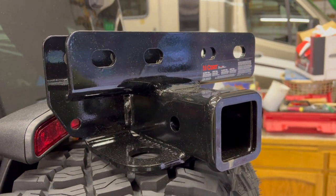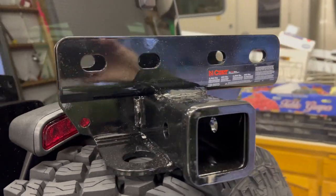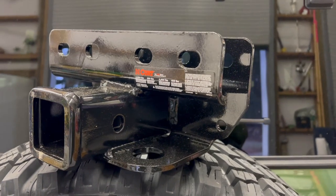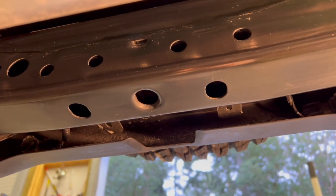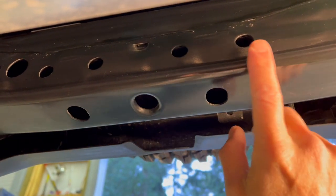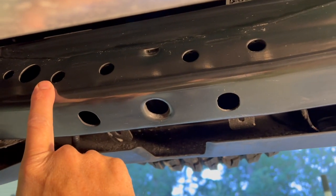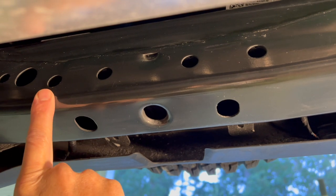Installation should be very simple. We just have to put this in position and insert four bolts and torque them to spec. Hopefully that won't take too long. Here is a view from underneath the Bronco. This is the rear frame member and we see there's one, two, three, four holes in this member that we'll use to bolt this receiver through.